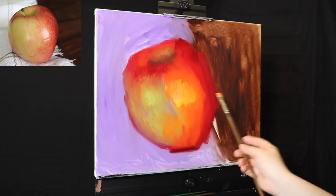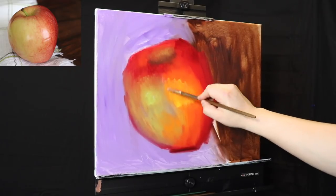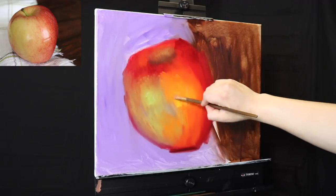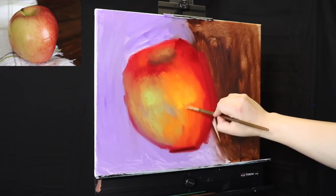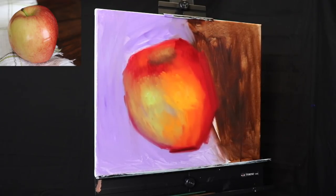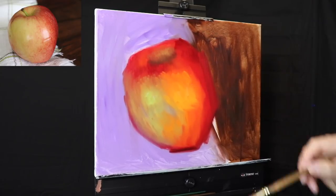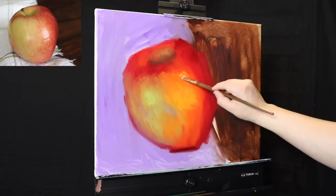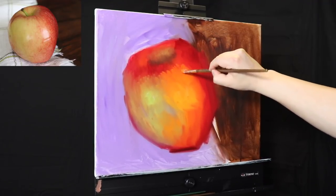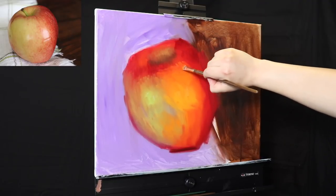You can see how we're trying to add more and more planes — the more planes you add, the more dimensional the painting becomes. I am trying to push the color; it tends to be my style to push warmer. You can do with color whatever you want, so long as you observe the value relationships — that is, you maintain your light and shadow shapes and the subtlety of your halftones.